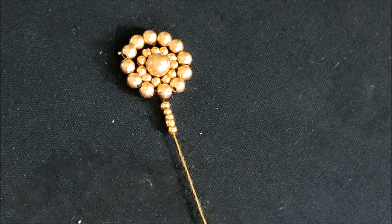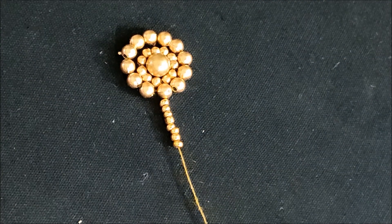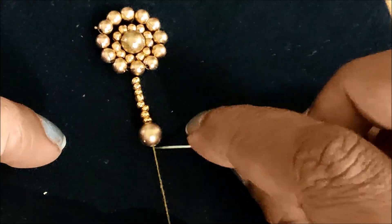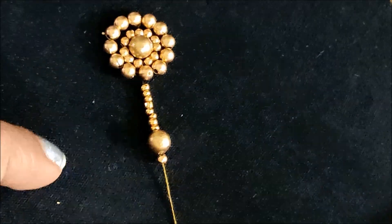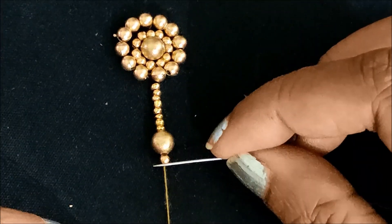I will insert a hanging pattern and insert 5 to 6 beads. I insert a hanging pattern at the same time. I will insert a small bead. I will create a hanging pattern.